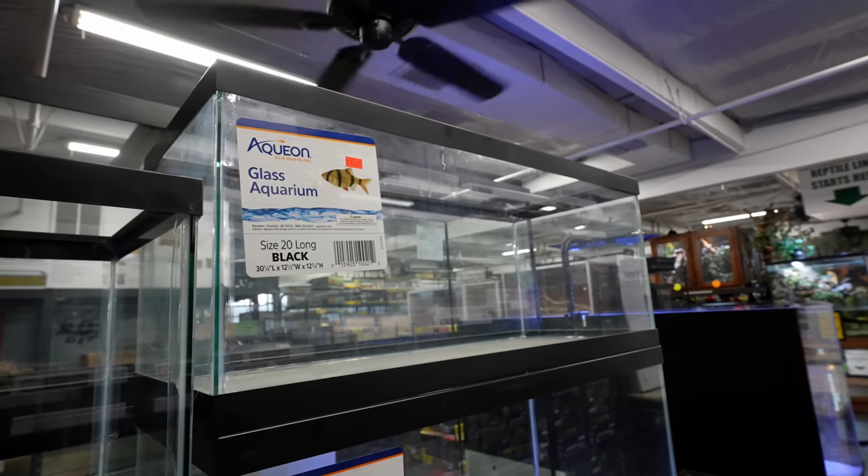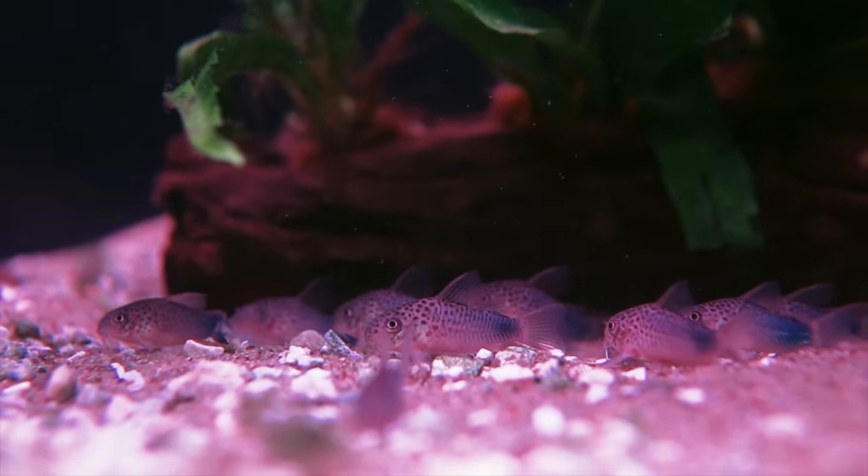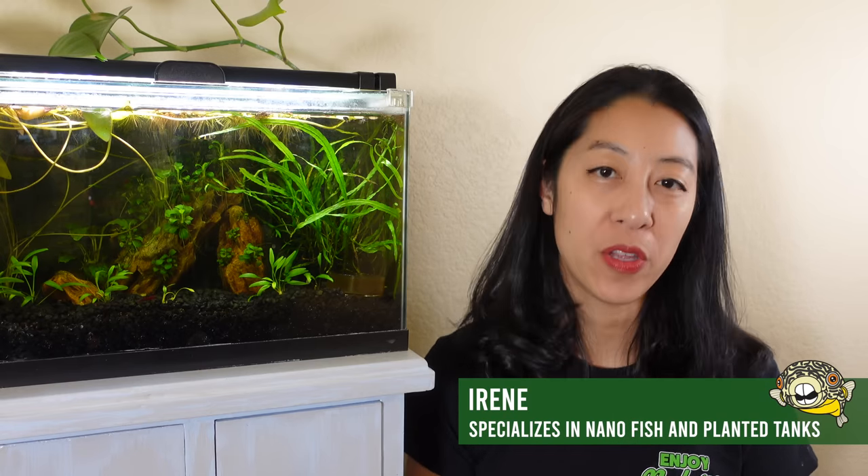If you've got an empty 10 or 20 gallon aquarium and you're not sure what to put in it, you've got to add some bottom dwellers that will keep your gravel spick and span. Hi, I'm Irene with Aquarium Co-op, and of course I had to start off our list with the friendliest, most peaceful community fish bottom dweller there is.